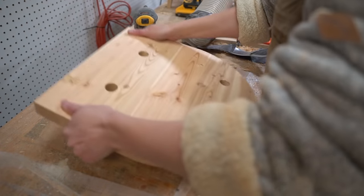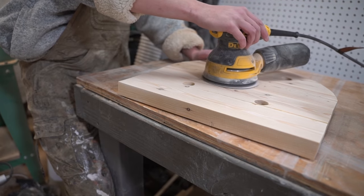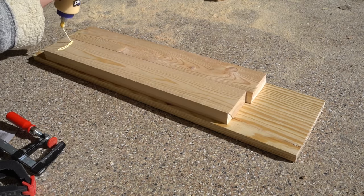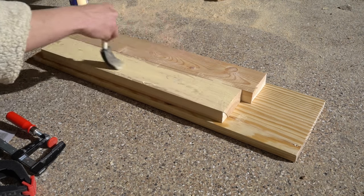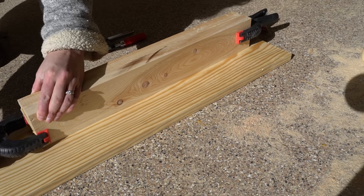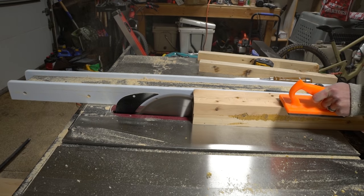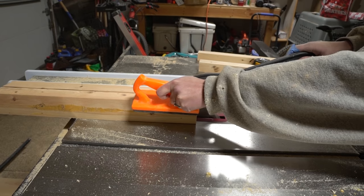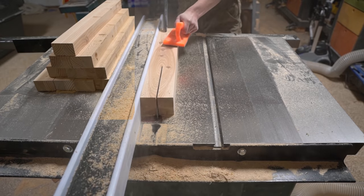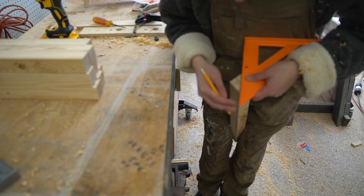Before turning to the legs, I gave the bottoms of the seats a finishing level sand down. For the legs, I started by laminating using two 22 inch square pieces to create the turning blanks, then with the table saw cut them down to one and a half by one and a half inch blanks. After that I found center for each side of each blank.